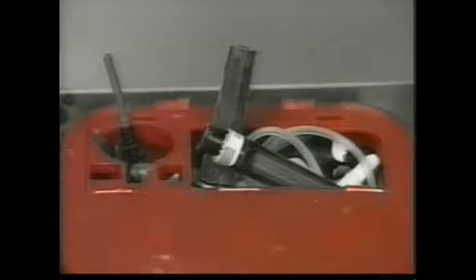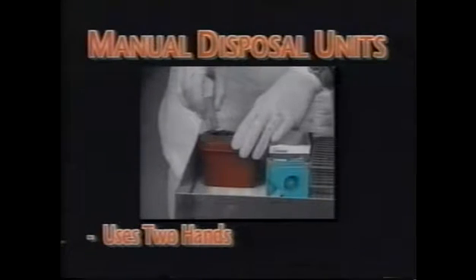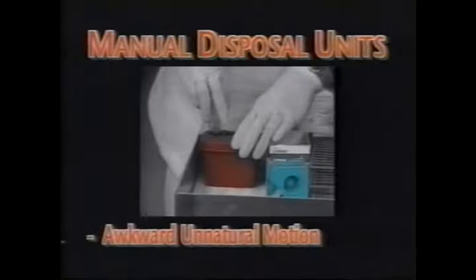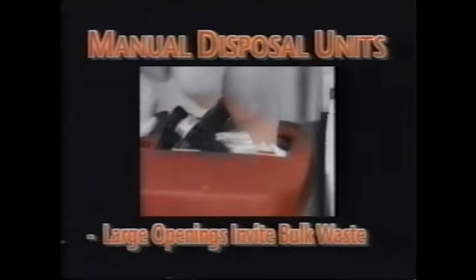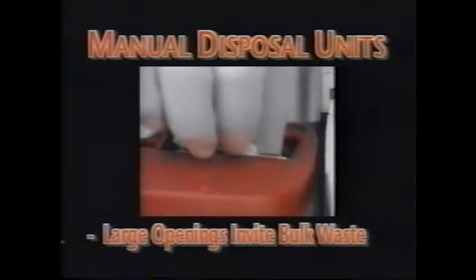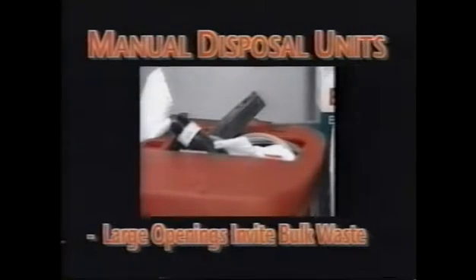These manual methods cause several problems. The outdated manual method requires the use of two hands, performing an awkward, unnatural motion. Additionally, the large openings in these containers invite the disposal of bulk waste materials like cotton, gauze, and needle caps. All too often, this foreign material hides upturned needles, resulting in accidental needle sticks.